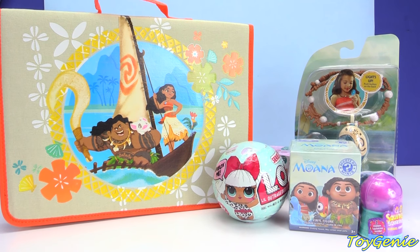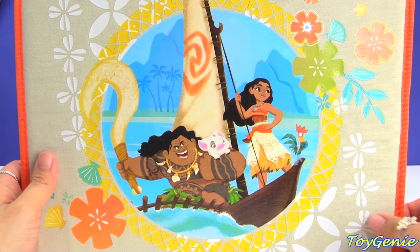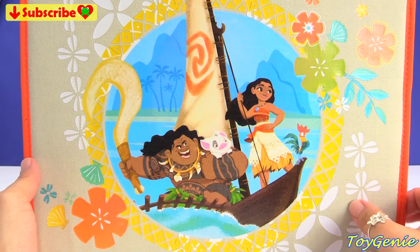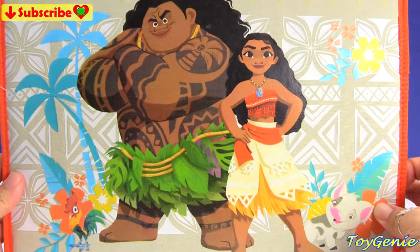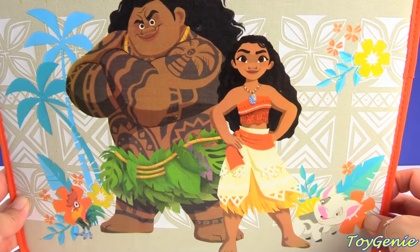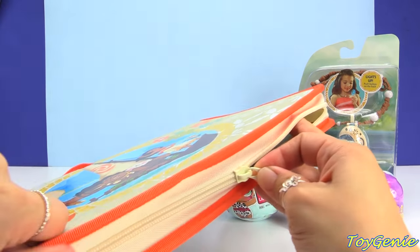Hey guys, this is Toy Genie here and today we have a bunch of surprises as well as this Disney Moana art kit. This is super awesome - the art kit itself is fabric and we have Moana, Maui, Pua, and Hei Hei on the front. It's got an orange handle to carry. Let's take a look at the back - wow, super awesome! We have the four of them on the back as well in larger print and they look awesome. Let's open this up and see what's inside and unzip this.